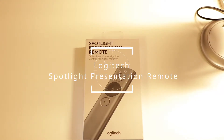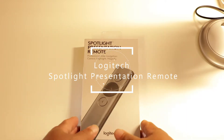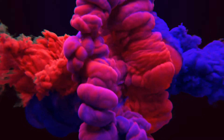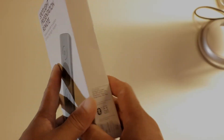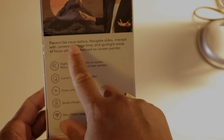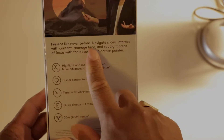Welcome back to another video with Learn to Love Tech. Today we'll be looking at the Spotlight Presentation Remote from Logitech. This presentation remote allows you to present like never before — navigate slides, interact with content, and manage time.